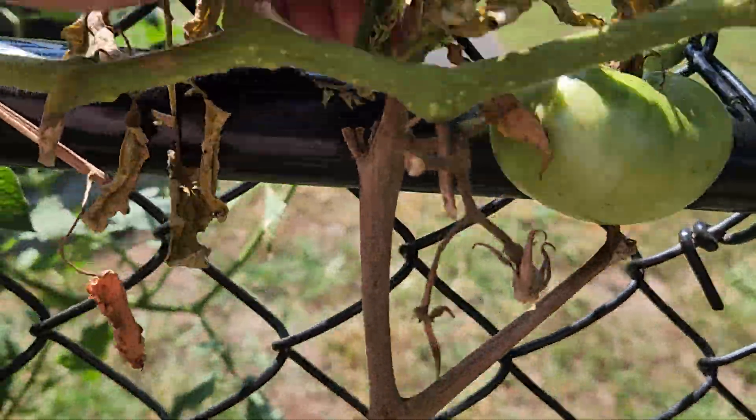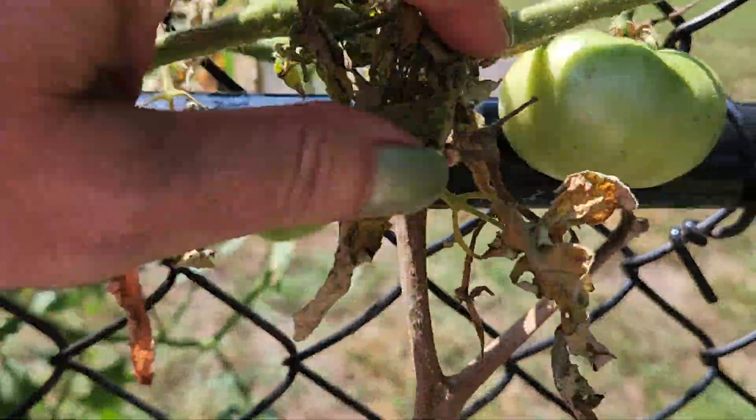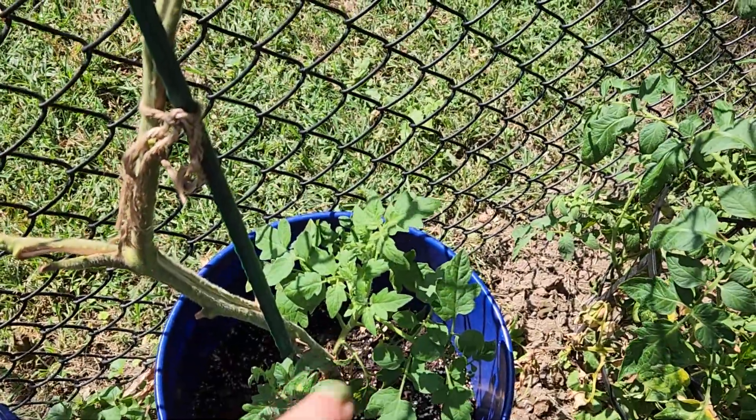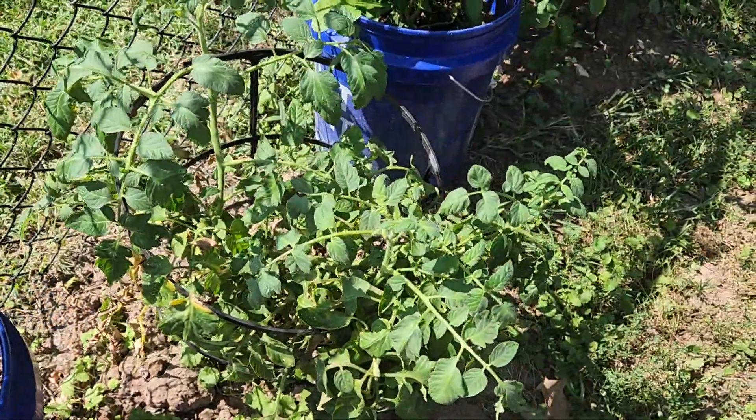I'm still working on getting all the dead off from that heat wave, but you can see it's coming back. I got tomatoes in this.